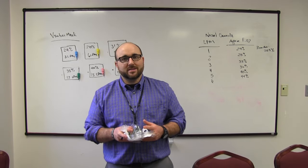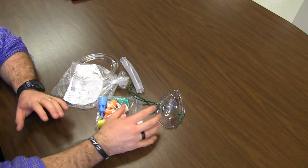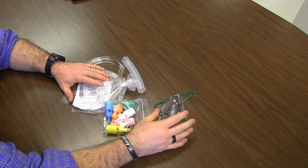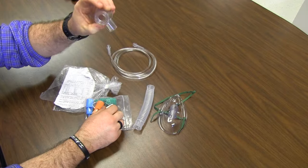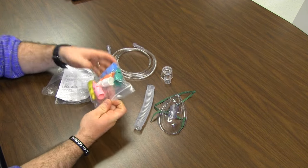Let's go over the Venturi masks. First I'm going to show you how to put it together. There are five pieces to every Venturi mask setup: the aerosol mask, a piece of corrugated tubing, our oxygen line that will run to our flow meter, this piece here which I'll show you about shortly, and then the most important part.